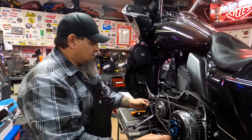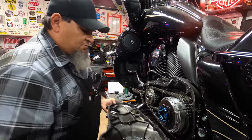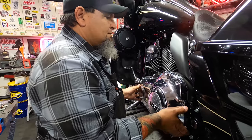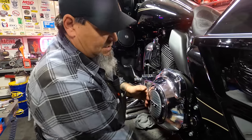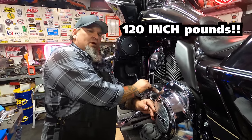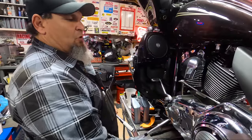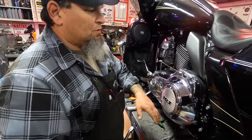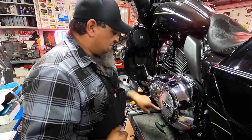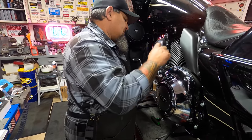New outer primary gasket — install that on the dowels. We've got our cover cleaned and prepped and ready to go. Line that up on the dowels, drop that into place, and then we start installing our fasteners. These will be torqued to 120 inch-pounds. The bolts go down in a criss-crossing pattern.